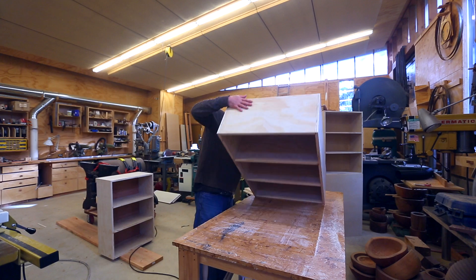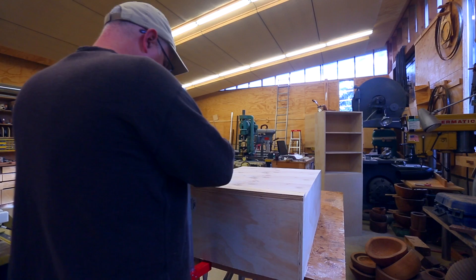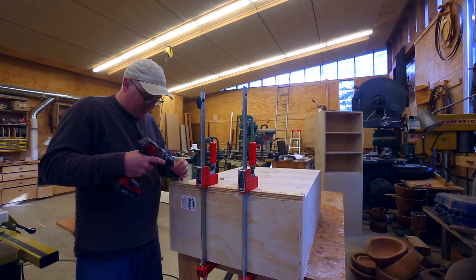Once the glue is set up I can trim the edges of the back to make everything flush. The cleat goes on the back, and what's important is to attach it with screws through the back into the frame, because the cleat takes all the weight - it can't just be attached to the thin plywood on the back, it needs to go all the way through into the frame.